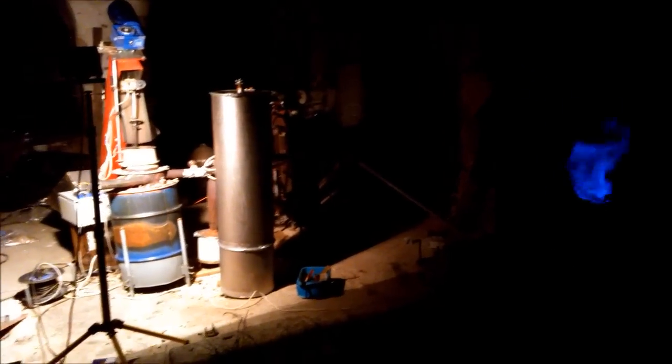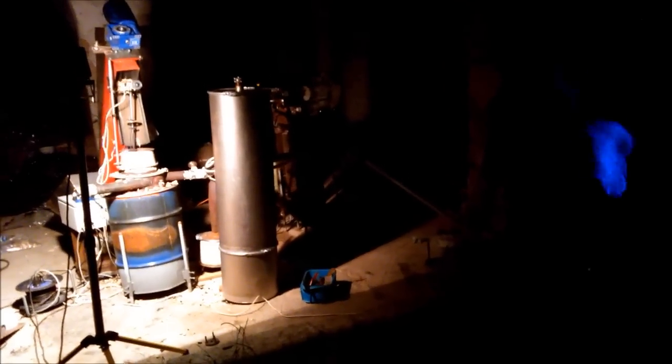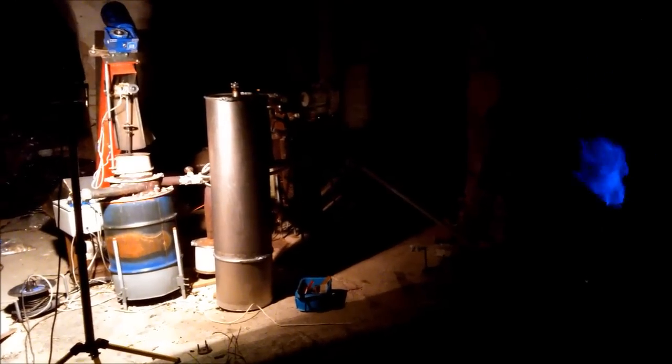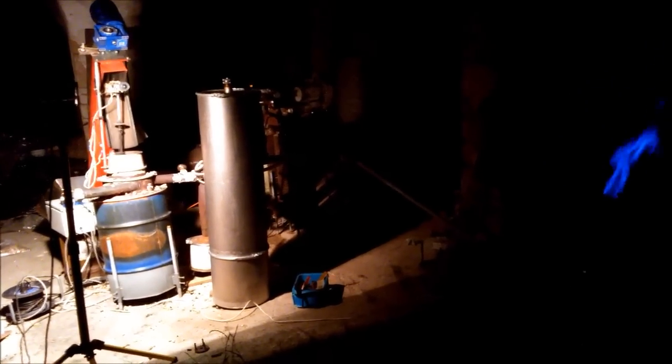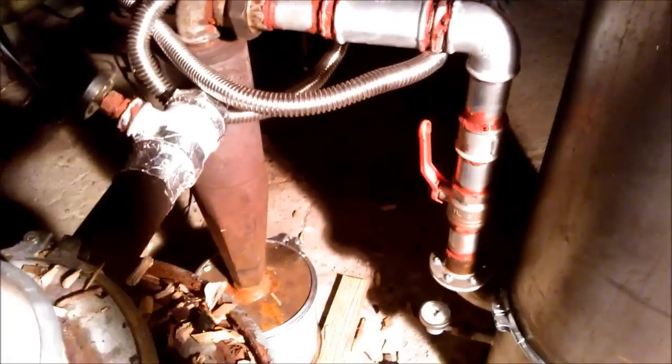Okay guys, a new update on my Drizzler. I am testing my new bag filter and the Pyrotouch agitator. What you see here is the filtered flare, and this big tube is the bag filter. I can put it on and off by means of those valves.